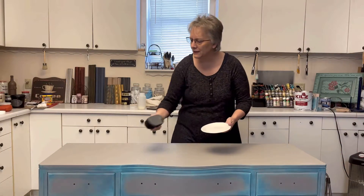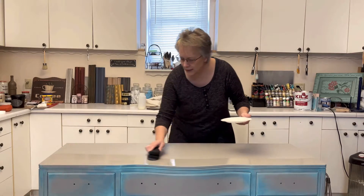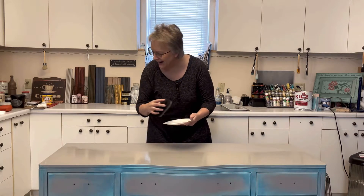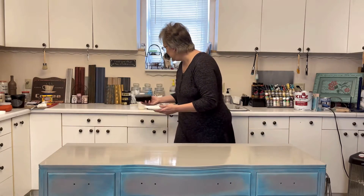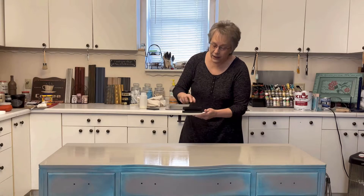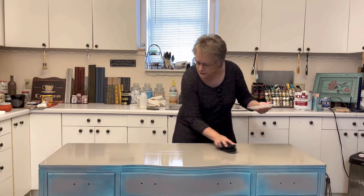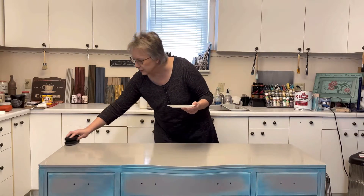I just let it soak for a minute, and then yes, I do swipe across, but I can go back over it if I want to. No stress. Just apply it and there's no hurry. If you need to get more, then just get more. Taking the stress out of poly was huge for me. I can even go back over it to make sure that I don't have any heavy spots, and just do thin layers.